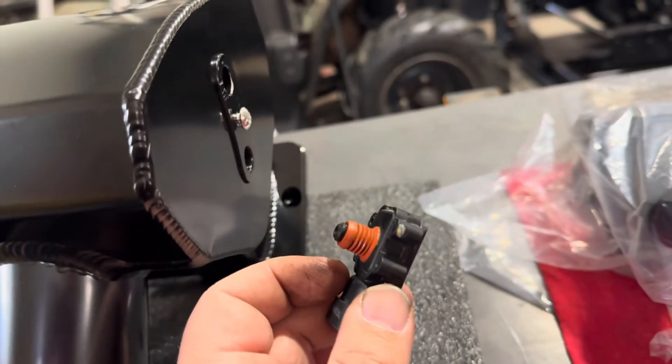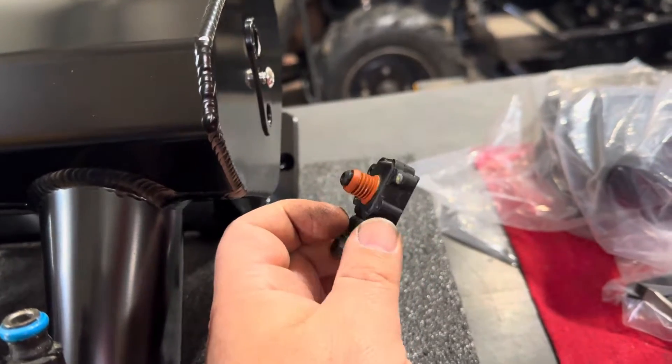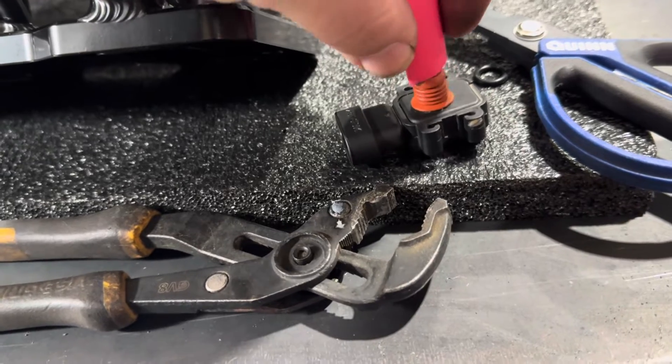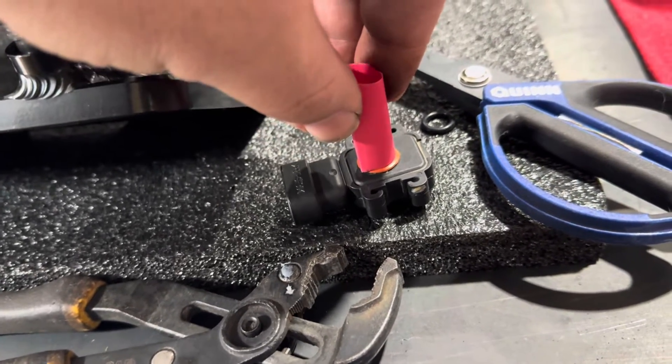The MAP sensor is loose in there — it doesn't fit real good, it kind of wobbles around and will totally just fall out. So I'm coming up with my own idea: I'm going to trim off some shrink tubing and fit it around there to build it up so I get a nice firm fit.